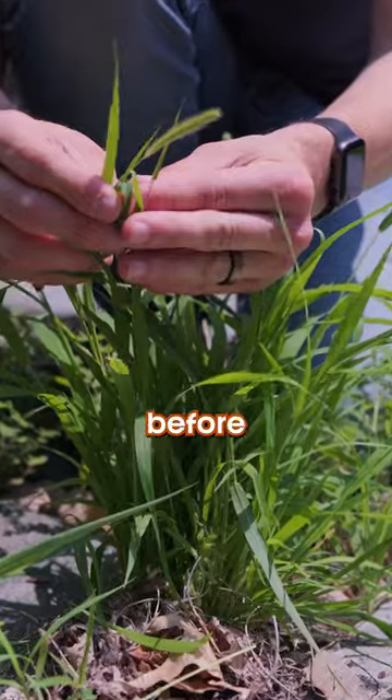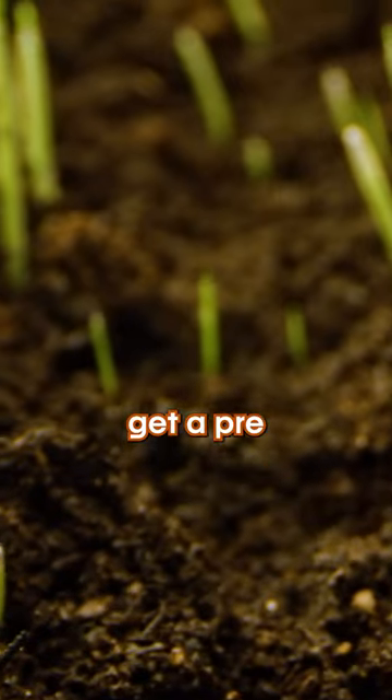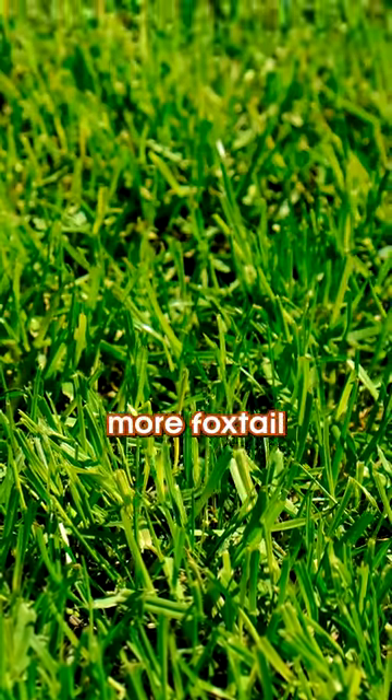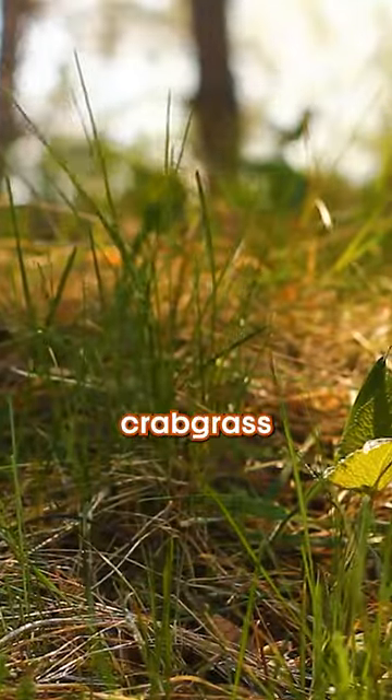But first thing next spring, before the foxtail pops up, get a pre-emergent down on your lawn. You can do it yourself, but tons of companies do it for you too. And no more foxtail. And by the way, this works for crabgrass too.